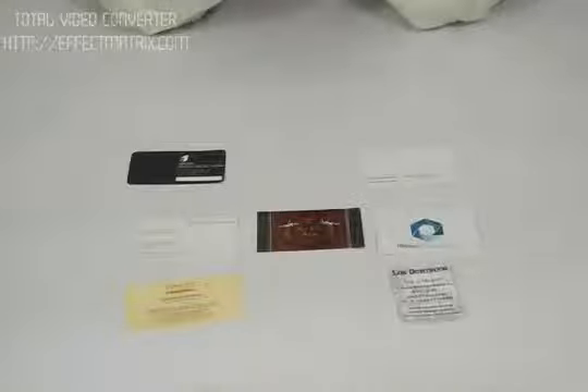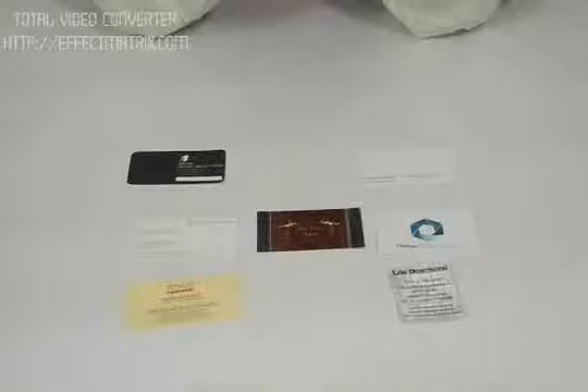Thanks for visiting us. This is a video about luxury business cards. The standard size we use for luxury business cards is three and a half by two inches. The standard material we use for printing is 310 GSM, 100 lb.